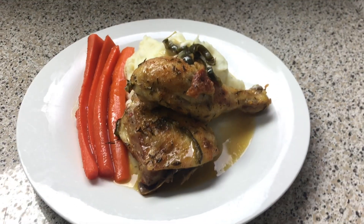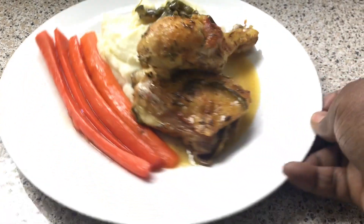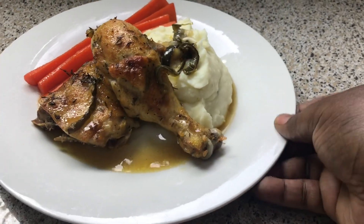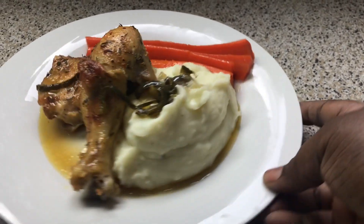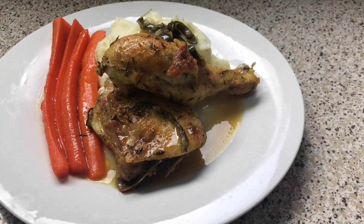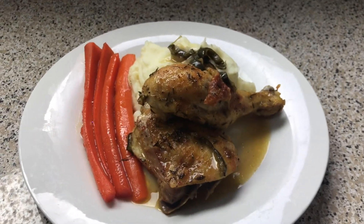This is what it looks like right here — my glazed carrots, nice and perfect. They're not overly sweet. My chicken is right here, nice and brown because I removed the cover and let it roast for another 30 minutes. The mashed potatoes — we didn't make those from scratch. I hope you guys enjoyed this easy, simple dinner recipe, and I'll catch you guys next time.